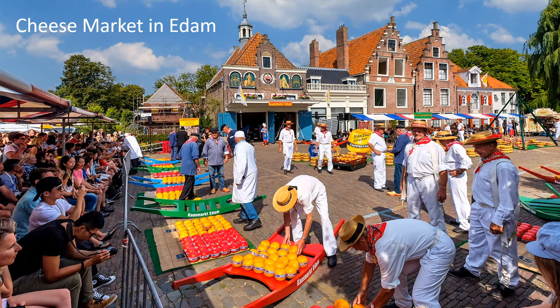This is a picture of the cheese market in Edam. Cheesemakers have their cheese displayed in hopes of selling it. Would you like to buy some? I love this picture — look at all the colors and the costumes. If you were going to write a story about this picture, what would you say?